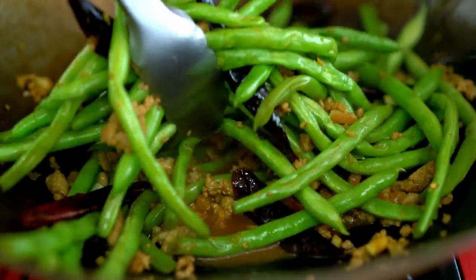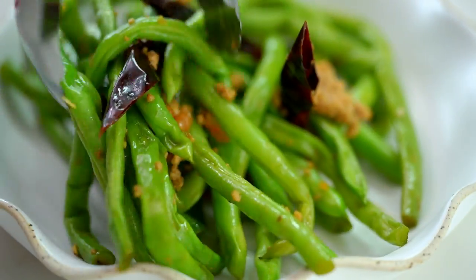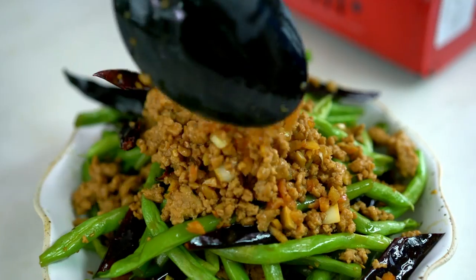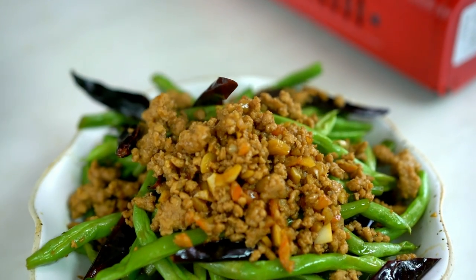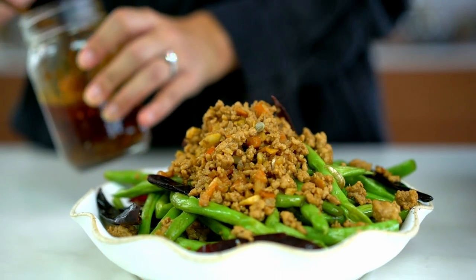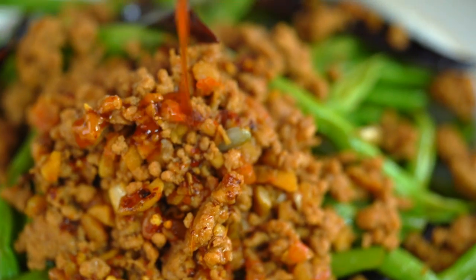Just serve those out onto a plate — the green beans and that epic pork. And just to make things a little bit extra spicy and extra special, I'm going to use my homemade chilli oil. You can use a store-bought one as well, but if you're interested in making this, I've got a video for it on my YouTube channel.